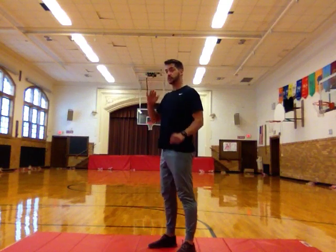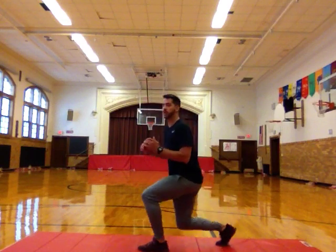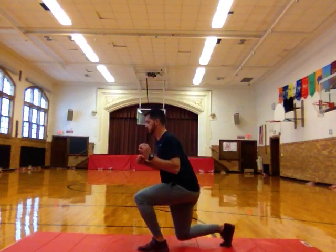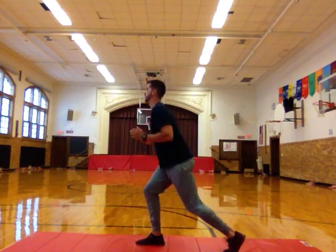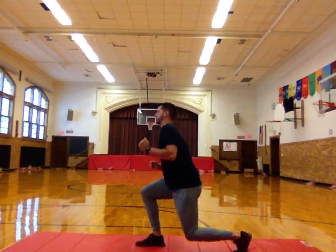Back to reverse lunges — we have six more of these. Let me turn sideways. Remember, we start with our feet close together. Step back, drop our knee — that's one. Switch legs, drop our knee — that's two. Switch legs — three. Switch legs — four. Five, and six. Good.